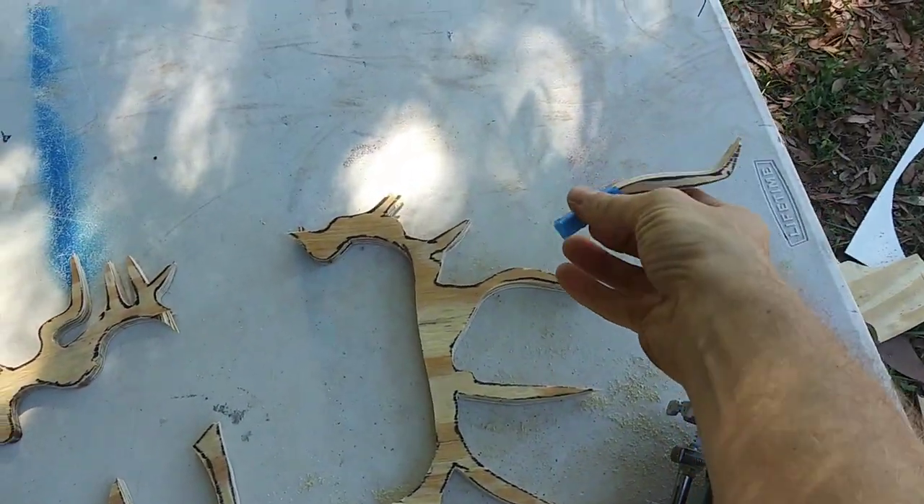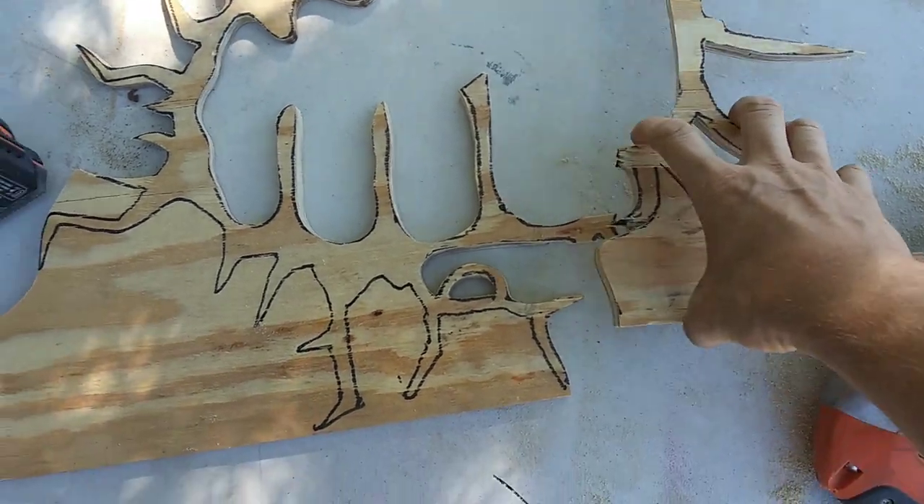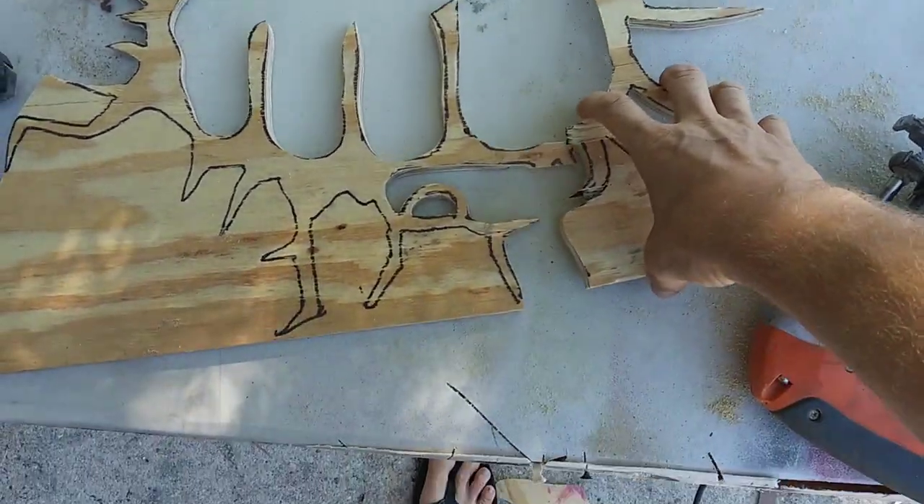This fell off earlier from right here - I glued it on but then it just broke into two pieces.